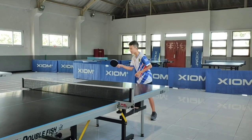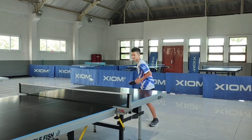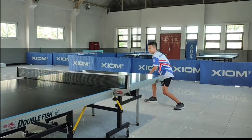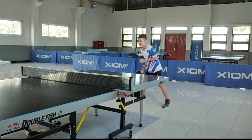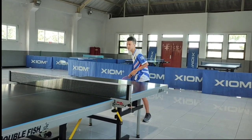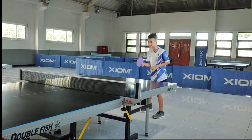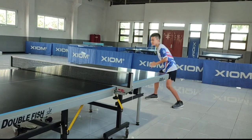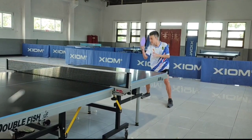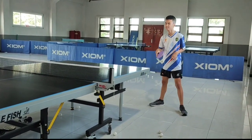Jason gunakan Joola Dynaryz ZGR untuk kontra. Ini Jason gunakan untuk spin Joola Dynaryz ZGR. Karet ini keras, teman-teman, tapi tidak sekeras hurricane. Karet ini masih sedikit soft daripada hurricane. Untuk stroke Joola Dynaryz ACC, teman-teman. Ini untuk spin ya. Joola Dynaryz ACC ini karet-nya pasti lebih soft ya daripada yang Joola Dynaryz ZGR. Dan lebih empuk yang pasti, teman-teman. Tidak seberat Joola Dynaryz ZGR yang tadi yang berwarna hitam.